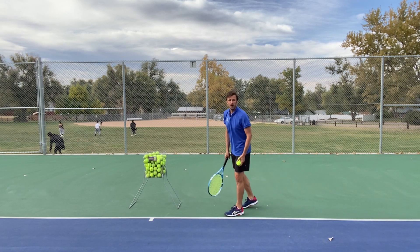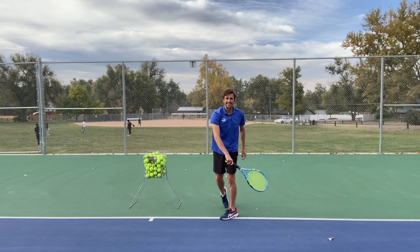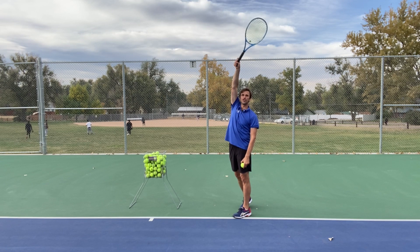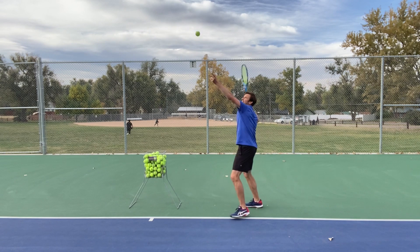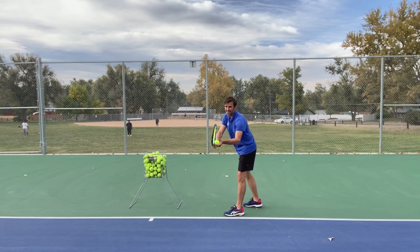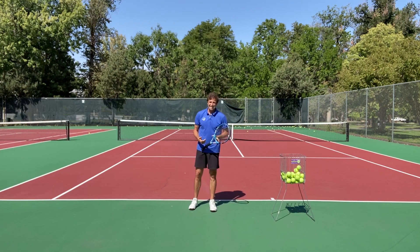What about your ball toss position? I see this over and over again — when players serve, their toss is too far to the side. If it's out to the side, it's going to be more difficult to pronate — it's more of a slice serve toss. It's going to help to get the toss location at least above your dominant shoulder, maybe even towards your head to help you learn this concept. The more that your arm moves out to the side and makes contact out there, the more difficult it is to pronate. So ball position and ball toss matters.